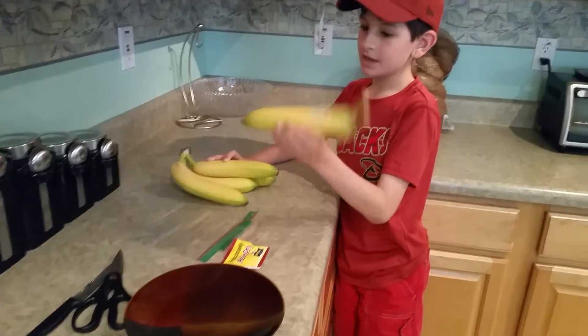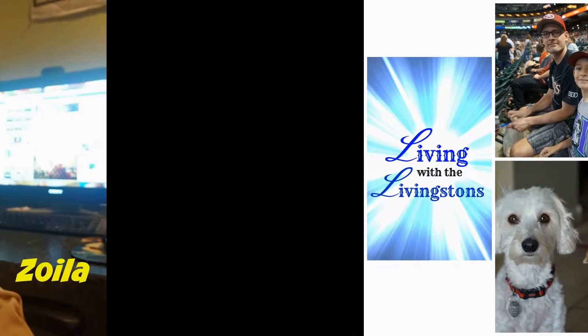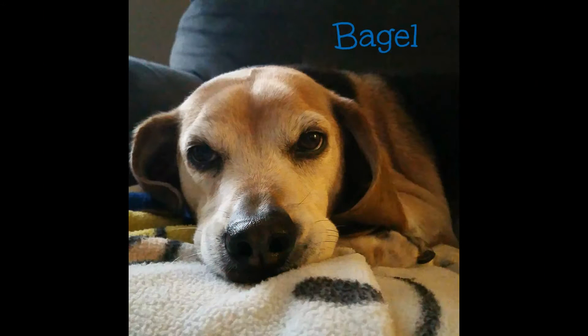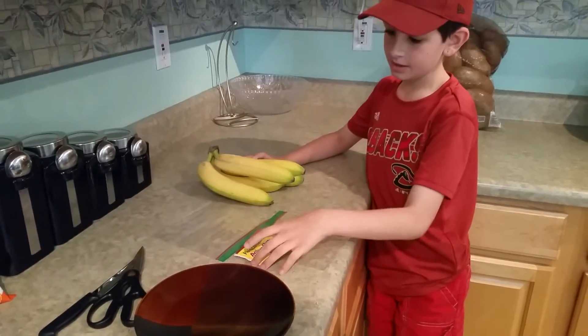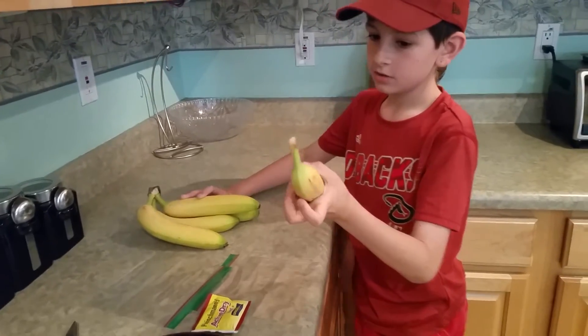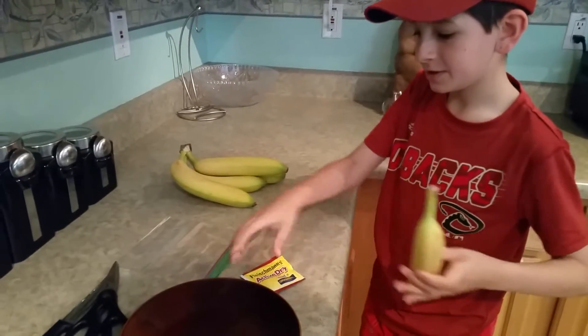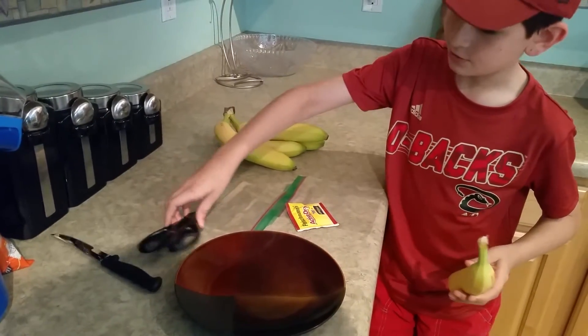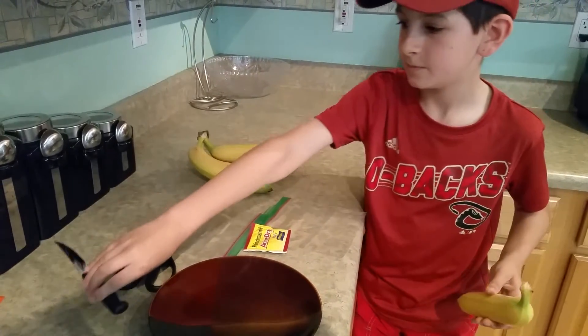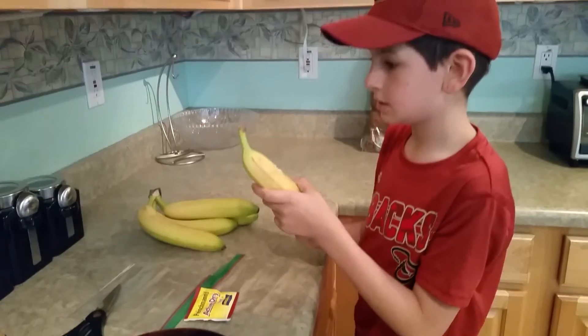I'm going to be doing an experiment on a banana and some yeast — specifically how a banana is affected by yeast when it's decomposing. So what will we need? We'll need a banana, some yeast, some scissors if you have it in the bag, and a knife to cut the banana, because you only need a little piece. It might take a few days to see what the experiment actually does.